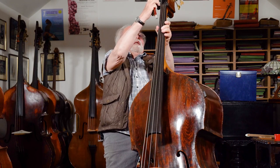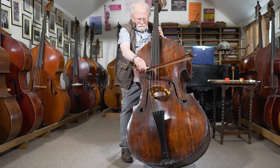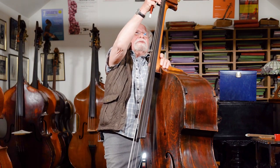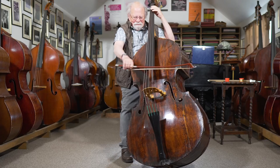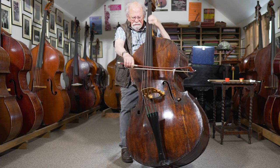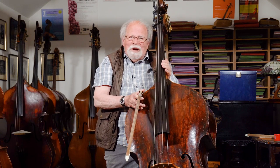It's got a low C extension on it. Let's see what that does. I don't know how you do these things. Some of these young people just go boom and boom and they've got it — I'm in awe, I don't know how they do that. It speaks, the notes pop, it jumps, it sings. I just can't think of a better bass, I'll be honest.